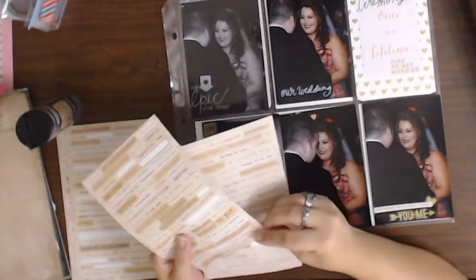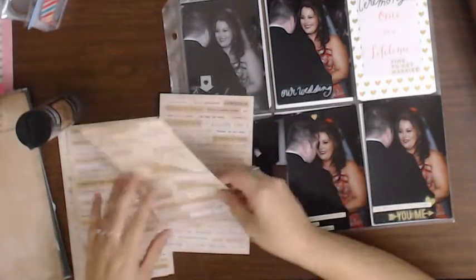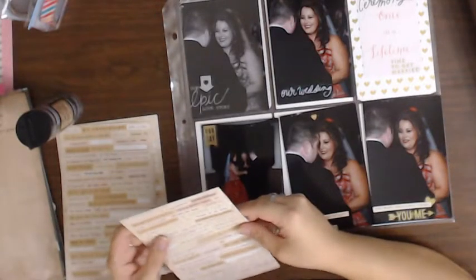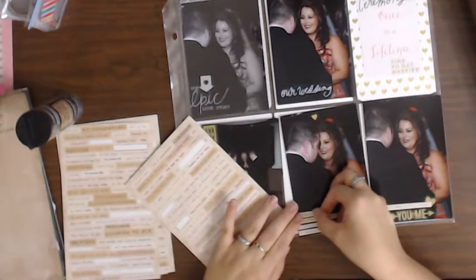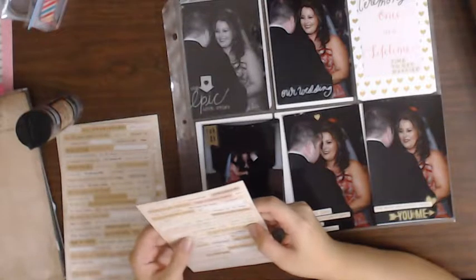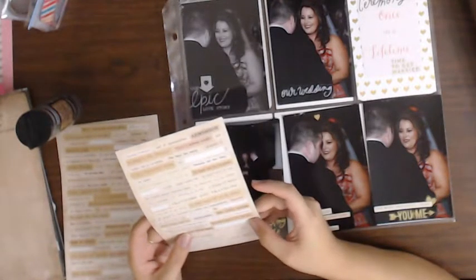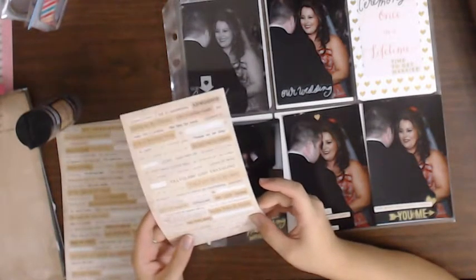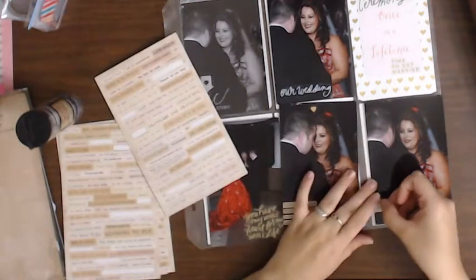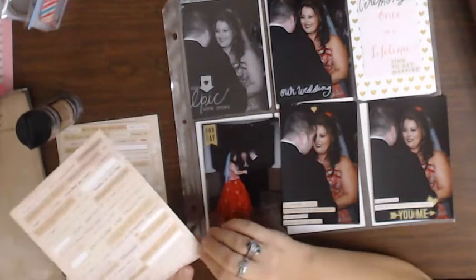"Dearly beloved, we are gathered together." That couldn't be any more perfect. "In my heart, I know" — that one's cute. In my heart I know, the most beautiful thing, you and me. Loving hearts — I like that one. I'm going to put it over here because I have quite a few on this one.